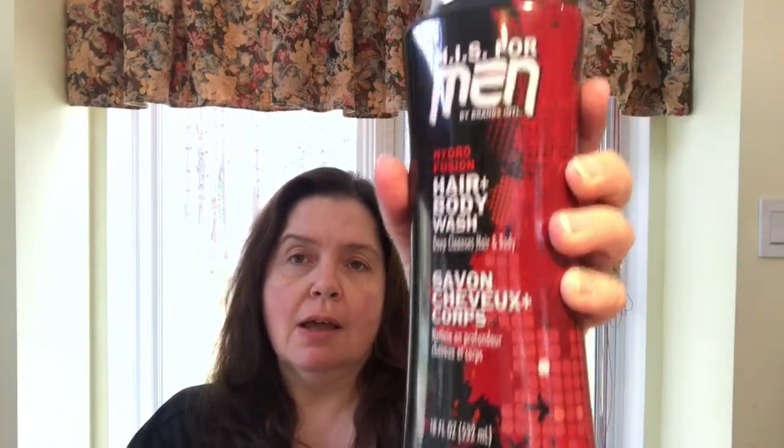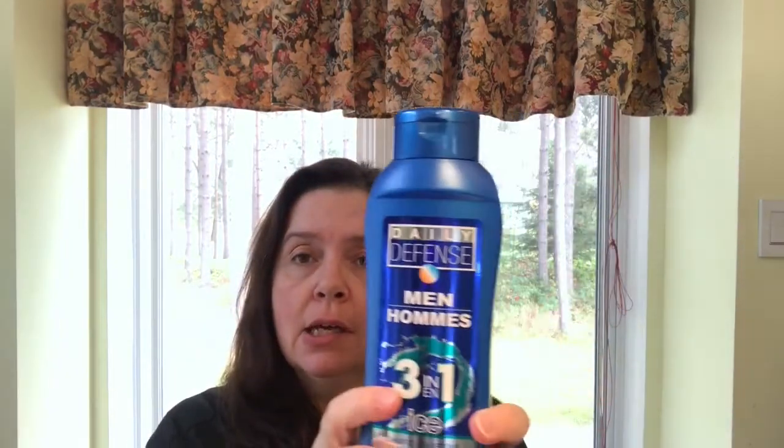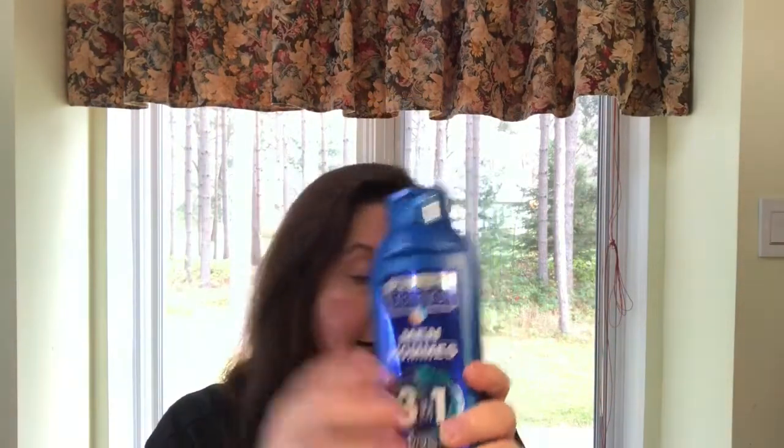I also picked up this HIS for men hair body wash. It seemed like a good-sized bottle — 18 fluid ounces. I got this for my guys. I got another one as well: the Daily Defense three-in-one ice. So these are for my guys so they can wash up.